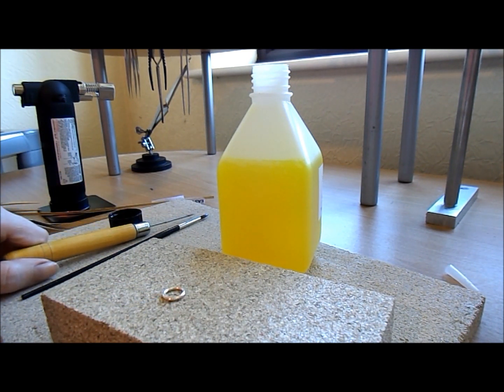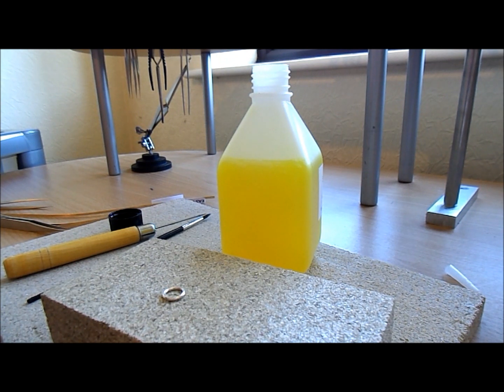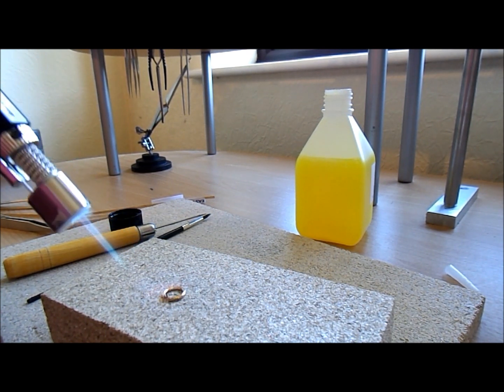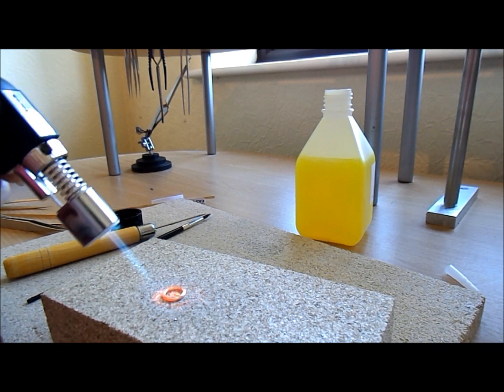The little bit of solder is on there. Now I'm going to use my new torch — turn it on, move that out of the way. I'm going to heat it up and see if the borax flies up. And there it goes!